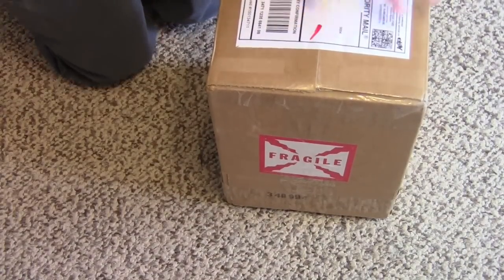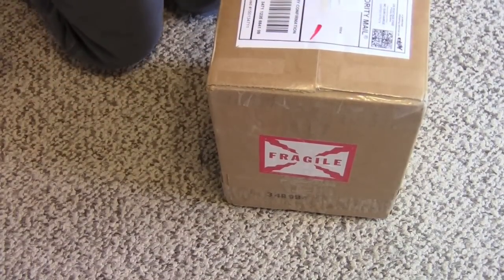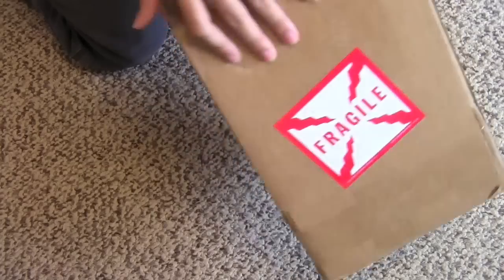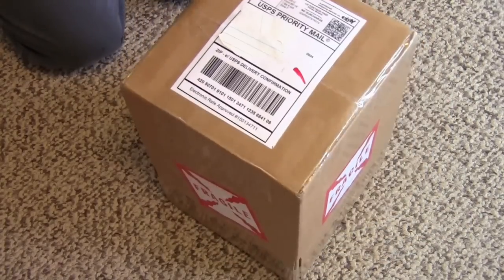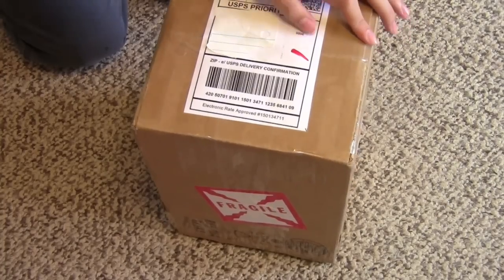Today I'm very happy. I just received what I think is my Tungar lamp. As you can see, it has fragile stickers all over it. So let's open it and we'll see.